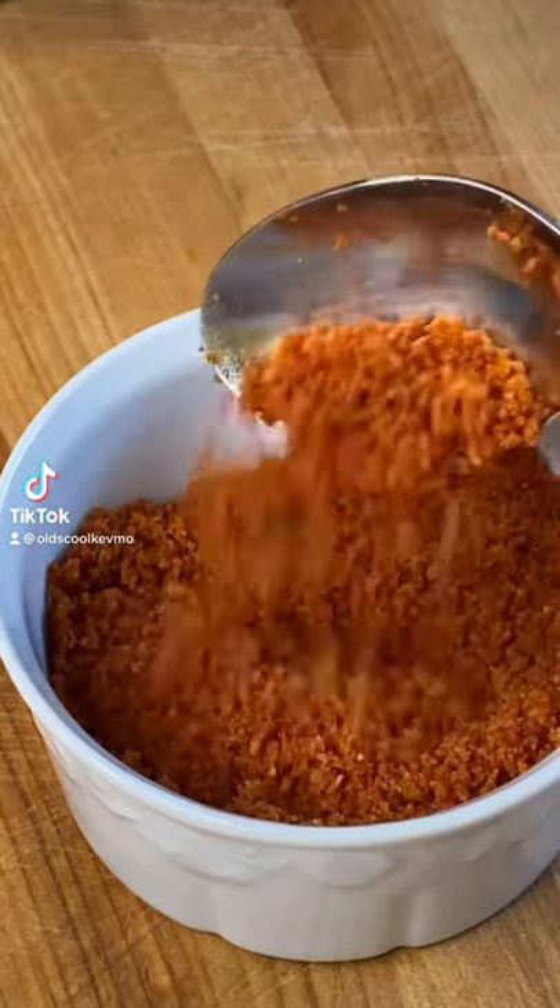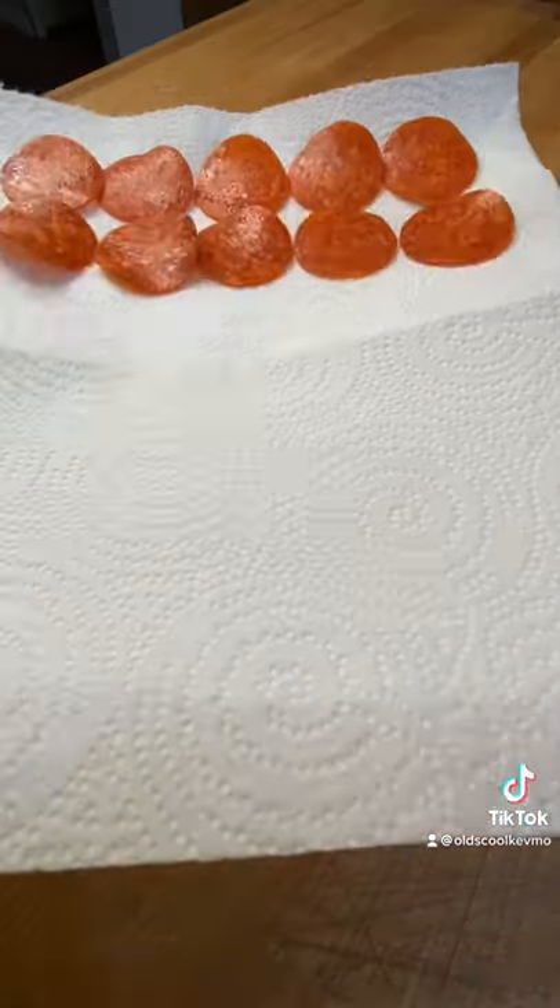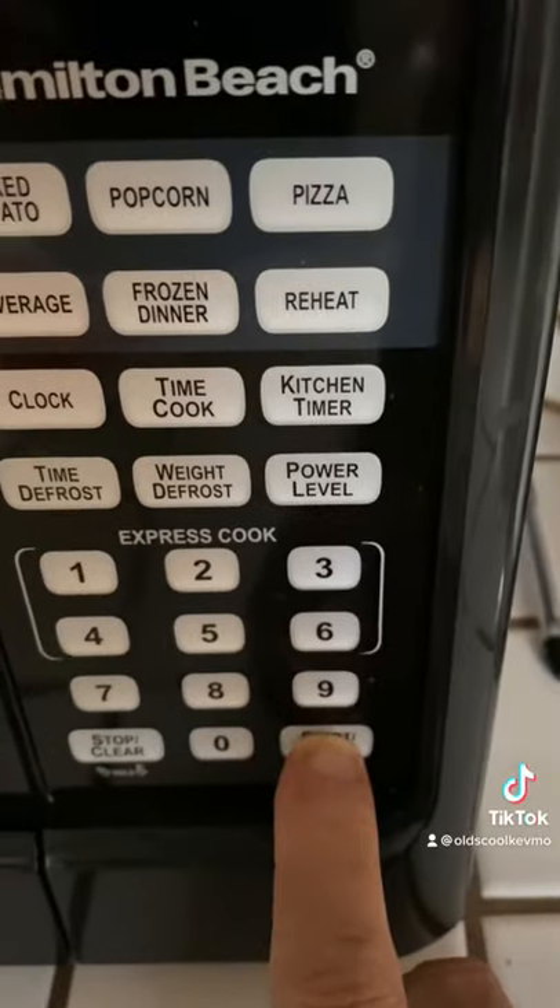This is pepperoni powder. Let's make some pepperoni popcorn. Throw down a paper towel, get your pepperoni on it. That's going to go in the microwave for about a minute and a half.